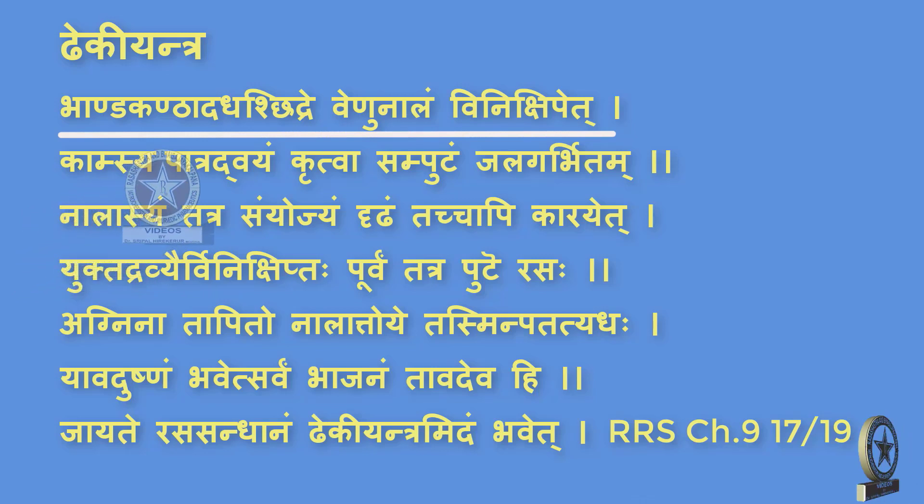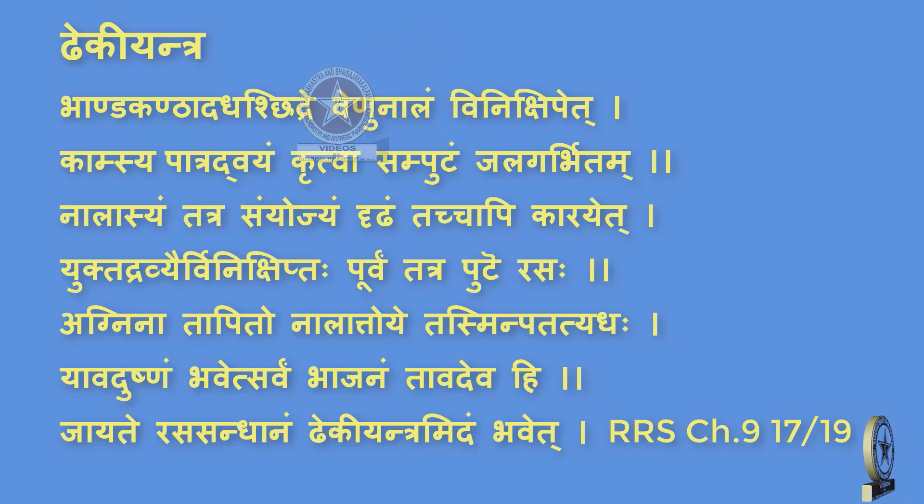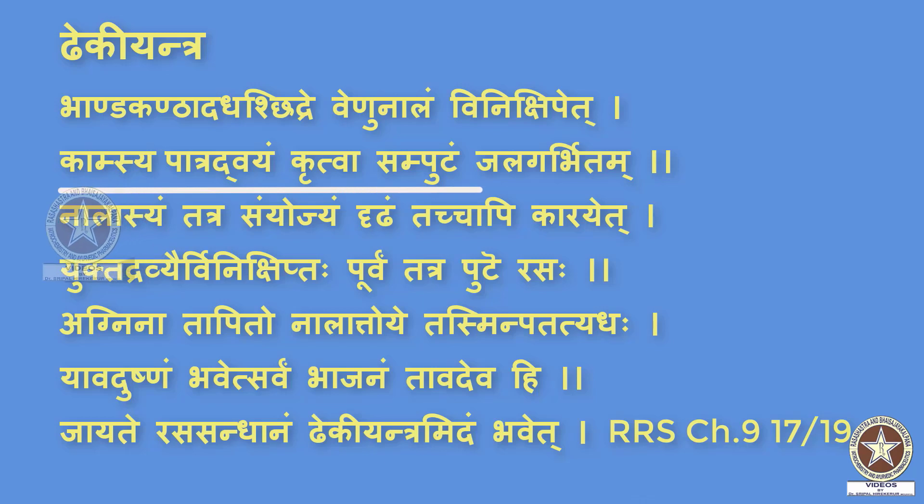The meaning is: Bhanda Kanta Adah Chidre Venunalam Vinikshipet — a Bhanda, that is a vessel, is taken. Below its neck (Kanta Adah Chidre), a Chidra or a hole is made and a Venunala or bamboo pipe is inserted into it. Kansya Patram Dvayam Khritva Samputam Jalagarbhita — two copper vessels are taken, whose mouths are sealed and are kept in a vessel filled with water.